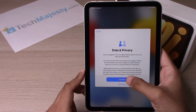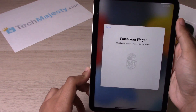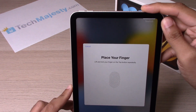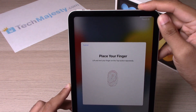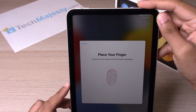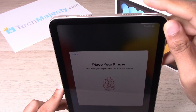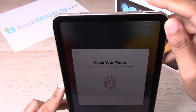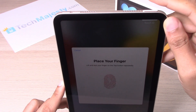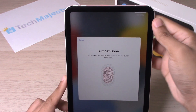From here, click on Continue. Now we will set up Touch ID. To do this, you will simply place your finger on the top power button and continue doing that until it finishes — you're simply putting your finger on there. Now you will do the edges of your finger.